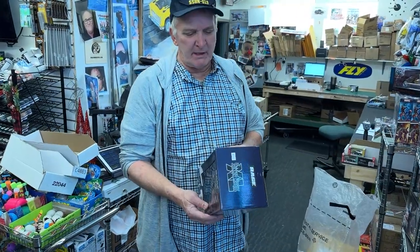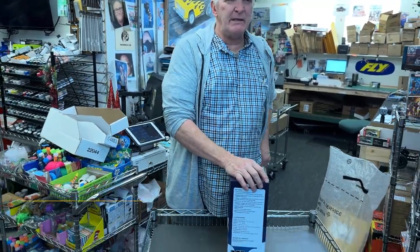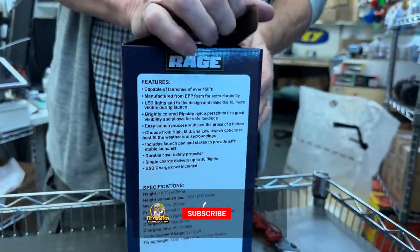Hey, this is the Spinner Mix Missile XL. Now we have the Spinner Missiles, but this is the XL version which has the parachute in it. And these are sweet. All I can say is these are pretty cool.